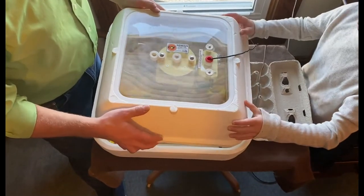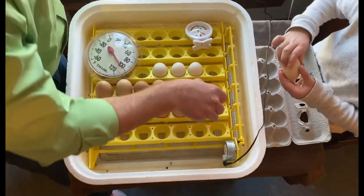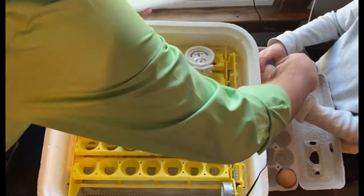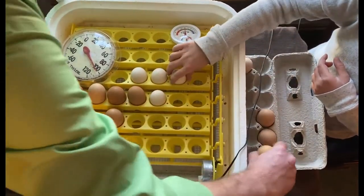We're going to carefully take the eggs and put them in a carton — just put them down just like you had them. Don't flip it over, just like you took it out. Oh, these babies are warm!